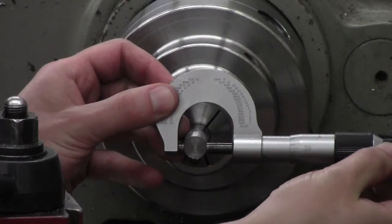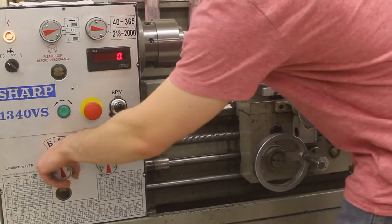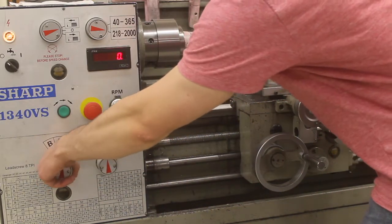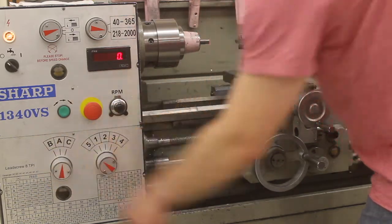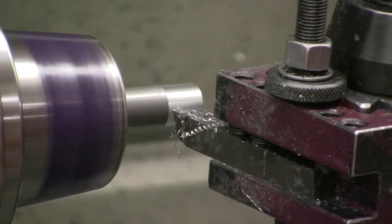Measure the diameter throughout the process using a micrometer. When you are close to 0.503 inches, change the autofeed speed to A5. This will give you more control and a finer finish. Make the necessary finer passes to reach 0.503 inches.